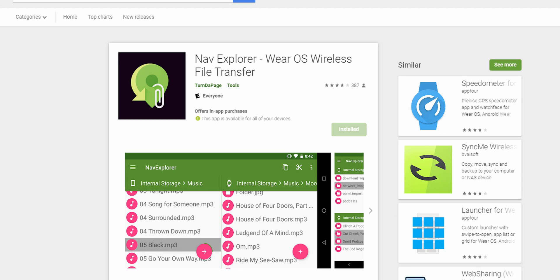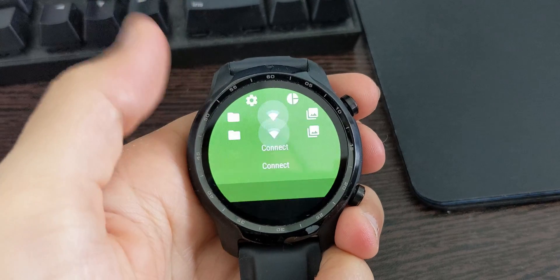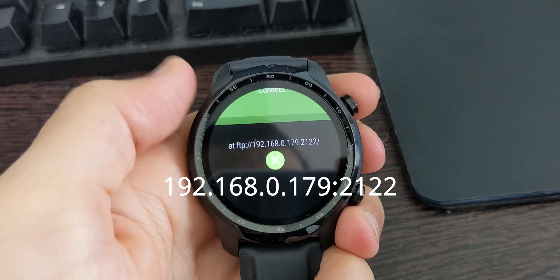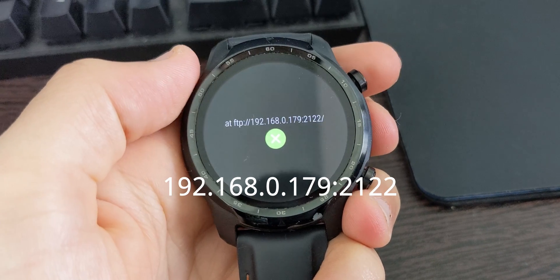On the watch side, you need to download Nav Explorer first. Once downloaded, open it, then swipe from the top and select the Wi-Fi icon, which is the FTP server. In a few seconds you should see an IP address. You need to be connected to the same Wi-Fi network — or you can try a mobile hotspot. Take note of the IP address; for me it's 192.168.0.179, and the port number is 2122.